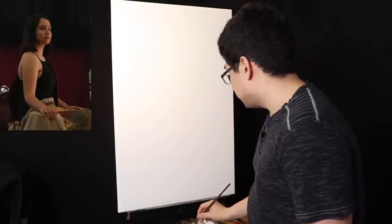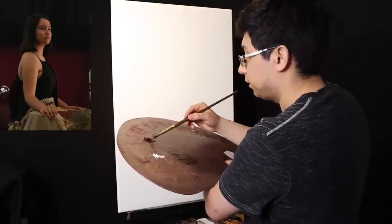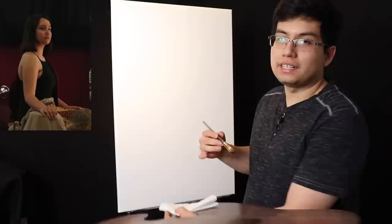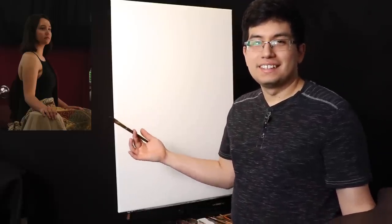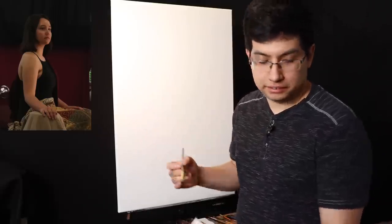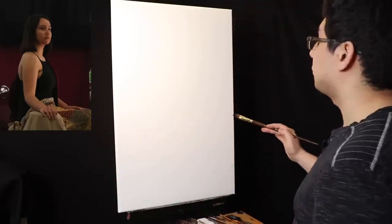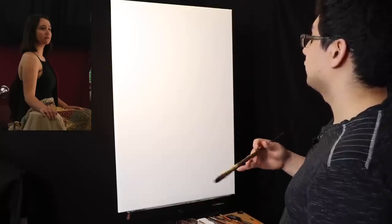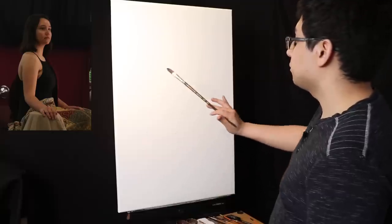Like I was saying at the beginning, we're going to be using Upari's Classical Technique — I'm throwing my name in there just to make it more unique. The first step is going to be the underpainting. The most important thing in the underpainting stage, like I've been saying, is the composition.